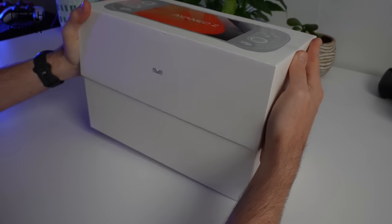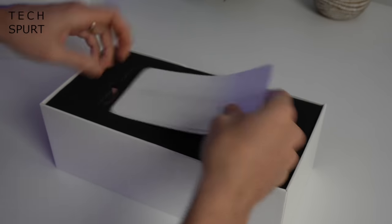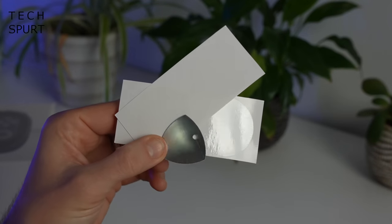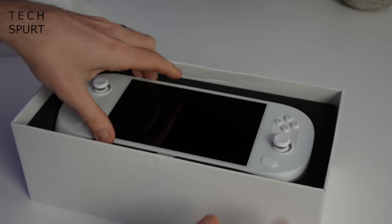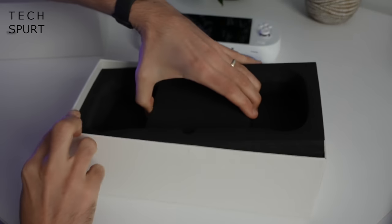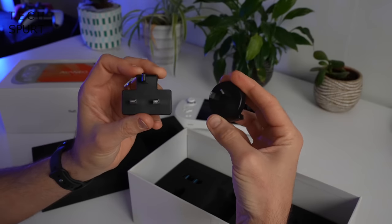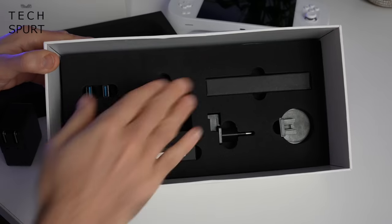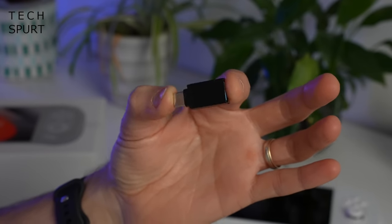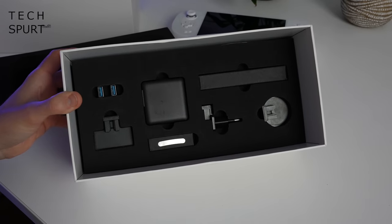So first up, what do you get packed inside this sizable box? Well, first up all of the usual quick start guides etc. There's a free gift of some anti-scratch tape and an operating pick. There's the big boy itself, the Ayanio 2. And then underneath you've got the charging adapter plus various heads so you can plug it in wherever you roam. You've also got a charging cable and some USB-A to USB-C adapters. Basically everything you need to get started.